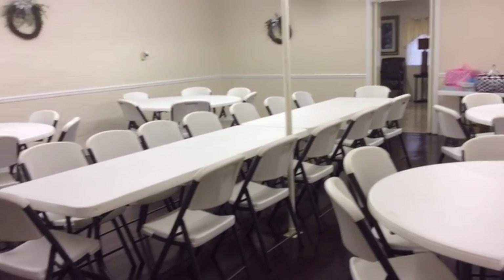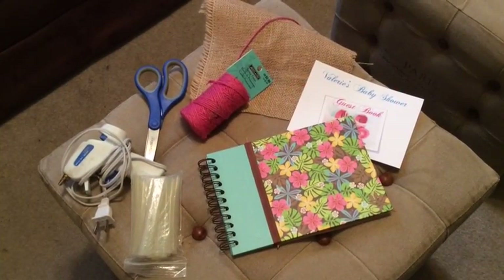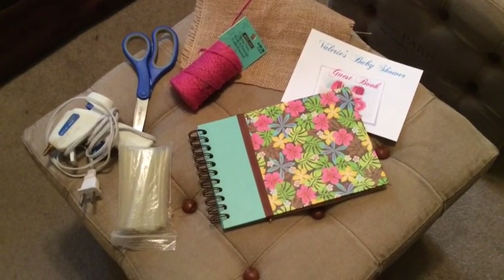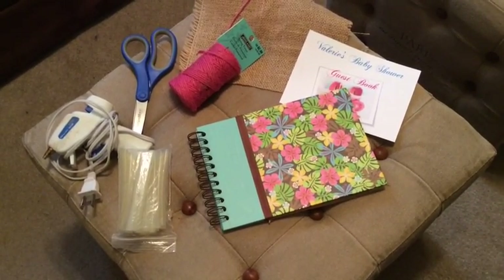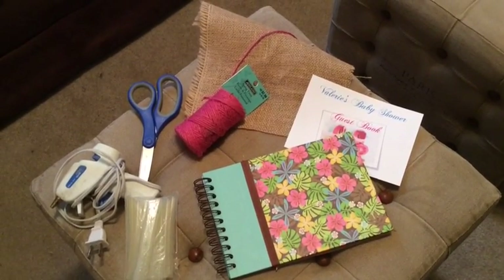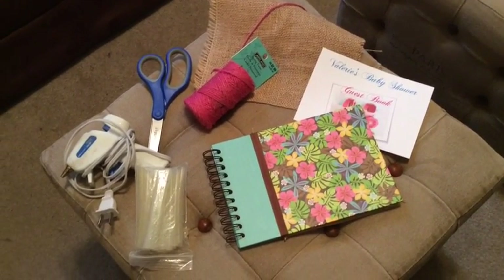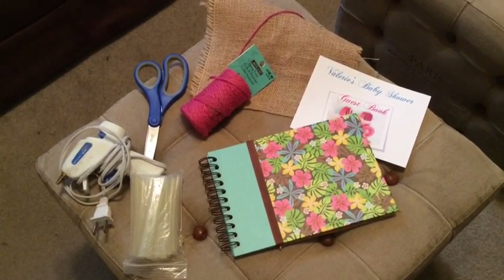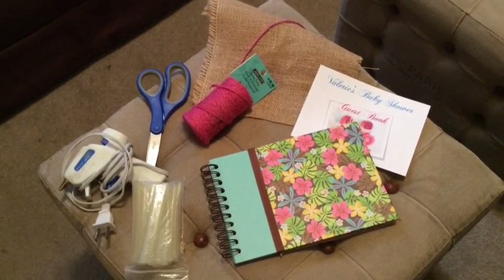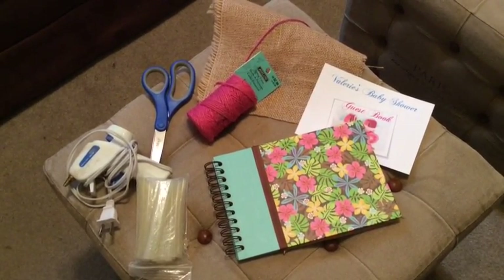I'm going to go ahead and dress all the tables and set all of my place settings. Here's a quick baby shower guest book I'm putting together. I picked up this spiral notebook from Hobby Lobby during my 90% off shopping hauls for 29 cents. The cover isn't congruent with the theme, so I have some remnant fabric, pink twine ribbon, a printed baby shower guest book card, and a hot glue gun. I'm going to cover the front with the fabric, trim it with pink ribbon, and hot glue on the label.